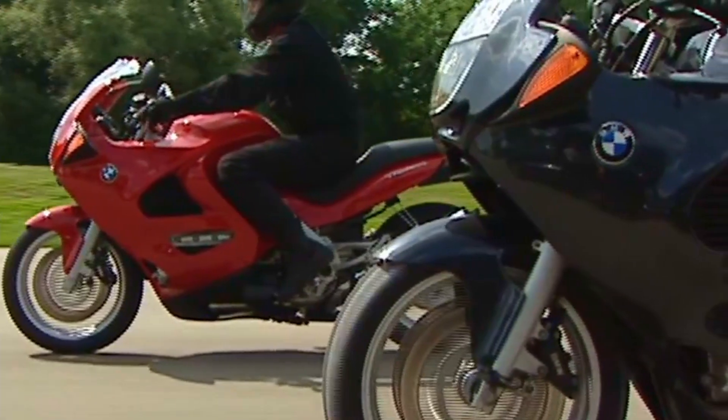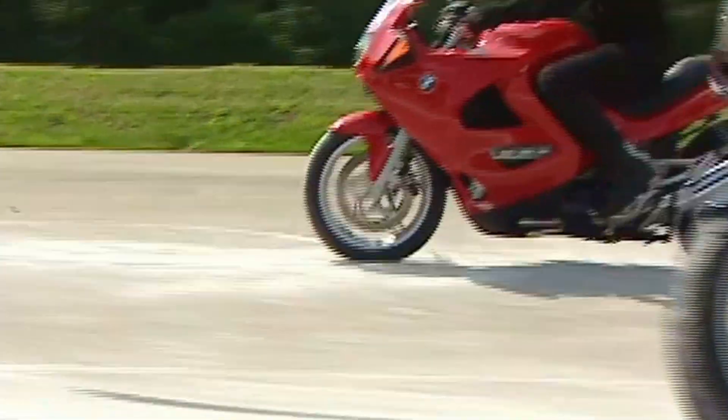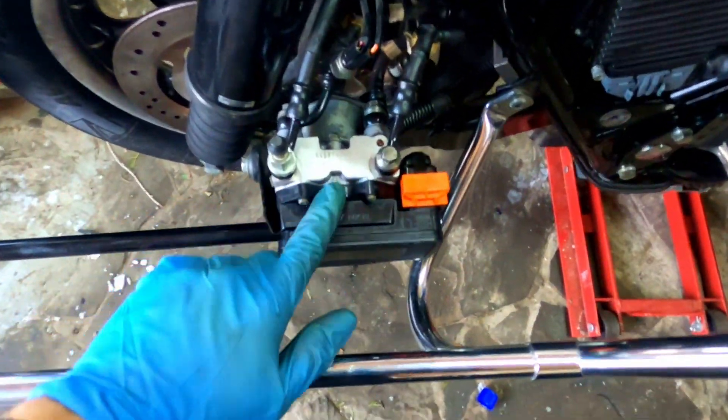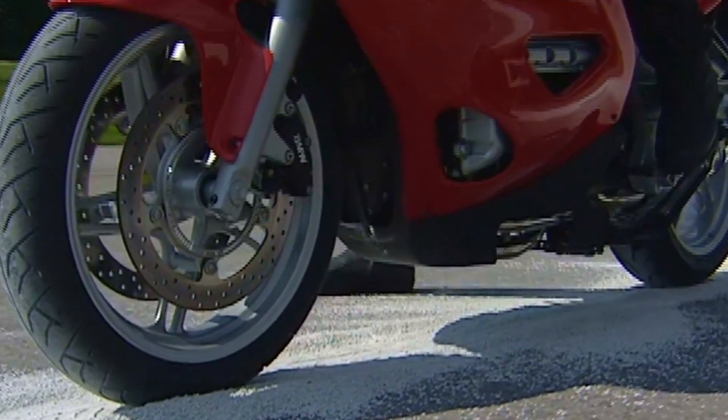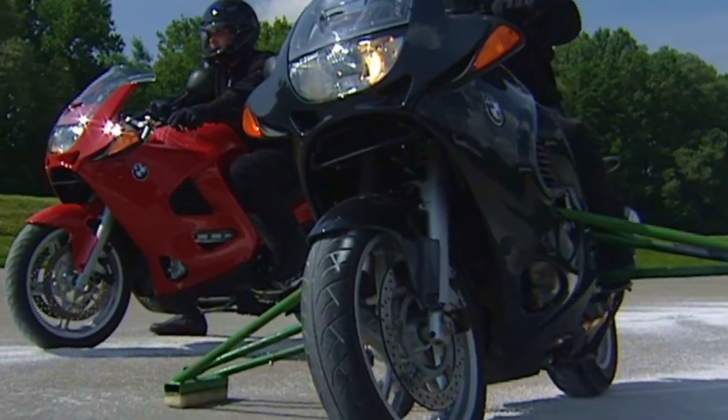In today's video we are going to discuss anti-lock braking systems. We'll see some myths and facts about them, see how this system looks on an actual bike, how it works, what it does, and ultimately we are going to decide if we want this system on our bike.